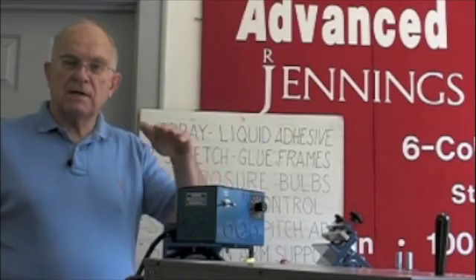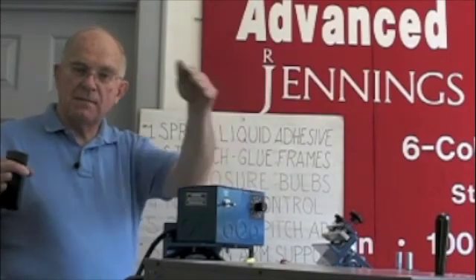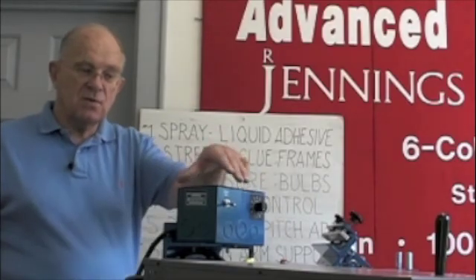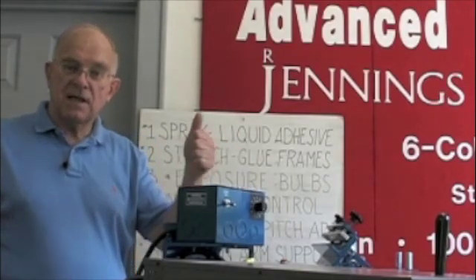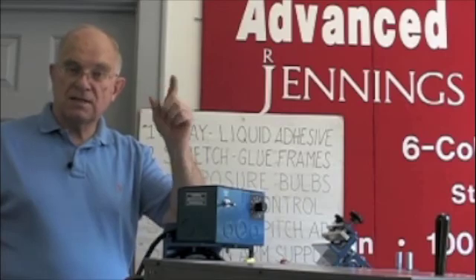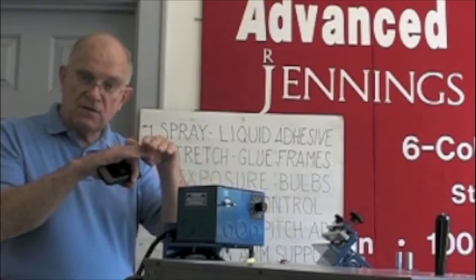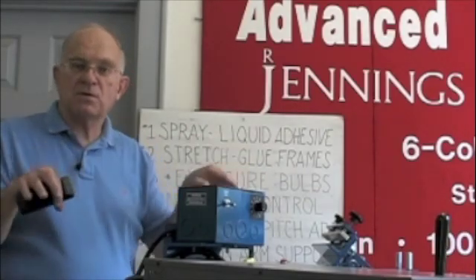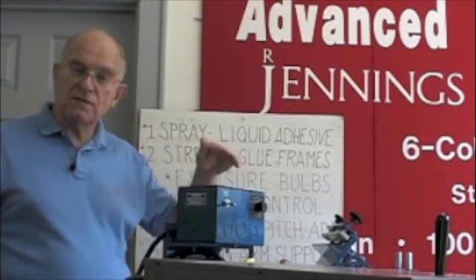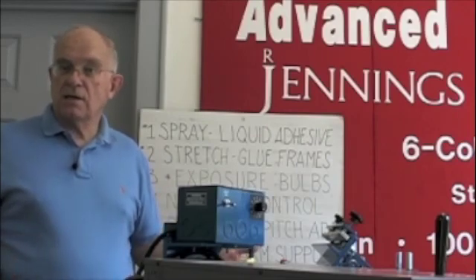People who don't have temperature control typically have the flash dryer box six inches above the platen, which means the center of the image gets cured but the outside areas don't — and they'll burn the shirt before the outside areas cure. When you have control, you turn the temperature down, which also saves money on your electric bill, and you put the box about one-and-a-half to two inches above the shirt. Because heat rises, projecting it down at that distance allows the heat to spread evenly so the whole image gets cured. This is particularly important with flash drying, where you only want to just kiss the surface of the ink — just gel over the surface, not fully cure it — so you can put more ink on top and have the two inks ultimately bond.